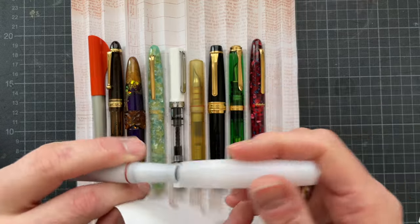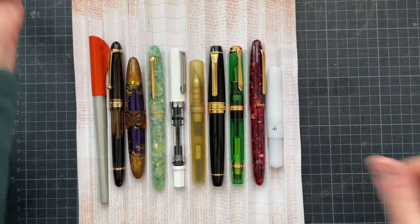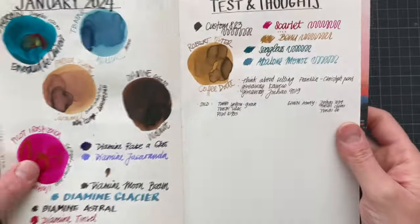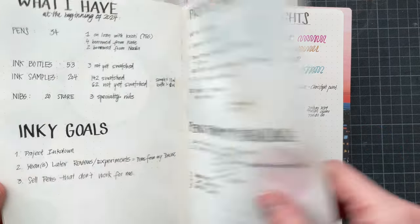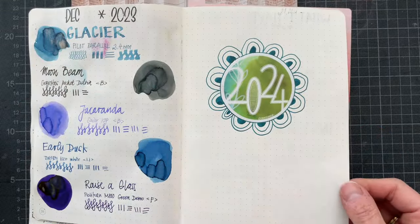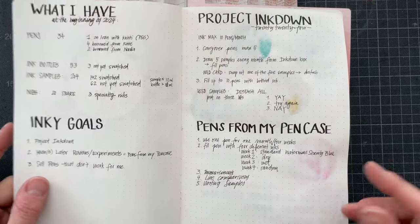I'm going to show writing samples with you right now. I just wanted to show you what my ink journal looks like so far, just so that you get an idea of how I document this. I made a title page — I don't know if I'll continue decorating it — but this is where 2024 is going to start.